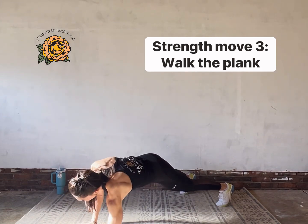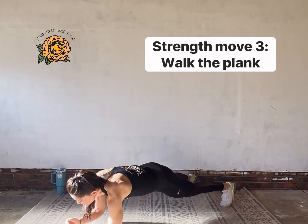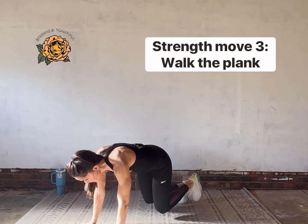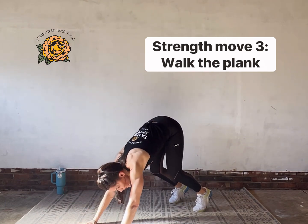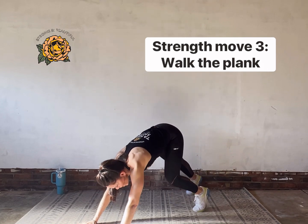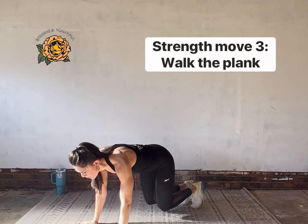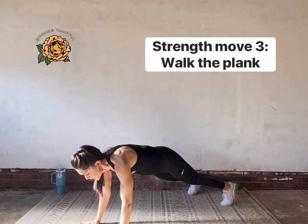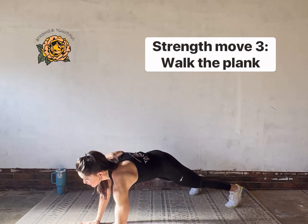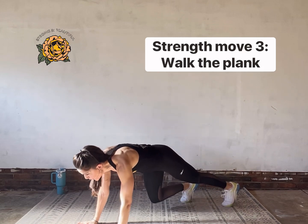When we walk our legs, walk them in just until the knees are right under the hips. Take a glance and make sure your knees are still pretty close to the floor — maybe three or four inches above. If your hips are up high, you're not quite accomplishing the goal. Keep the hips locked in tight in that plank position. If you need to, take the leg walk out of it. Five seconds — three, two, one.